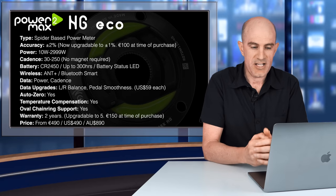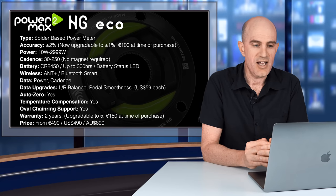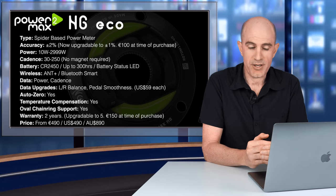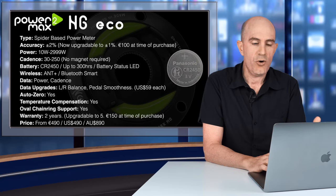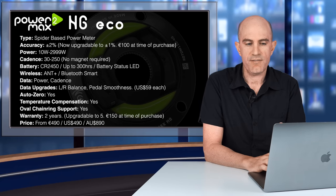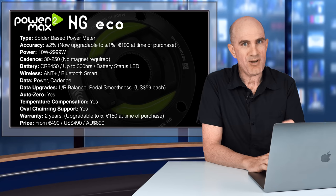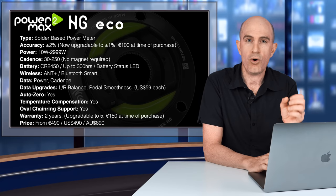It's a spider-based power meter. Accuracy on the NG-ECO is plus or minus two percent, upgradeable at purchase to plus or minus one percent for 100 euros. Power range is 10 to 3,000 watts, cadence 30 to 250 RPM with no magnet required — accelerometer based. The battery is a CR2450 with up to 300 hours life and a battery status LED. Wireless protocols: ANT+ and Bluetooth Smart. Out of the box you get power and cadence; data upgrades for left-right balance and pedal smoothness are available for US $59 each. Given this is a single measurement point on the spider, the accuracy of left-right balance won't be anywhere near as accurate as a true dual independent system like pedal- or crank-arm-based power meters.